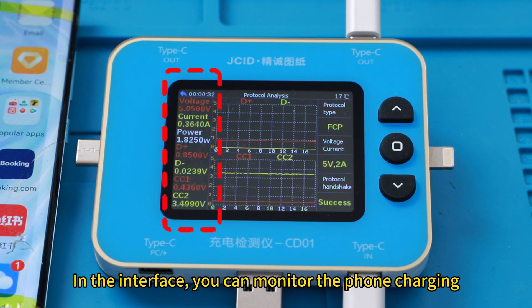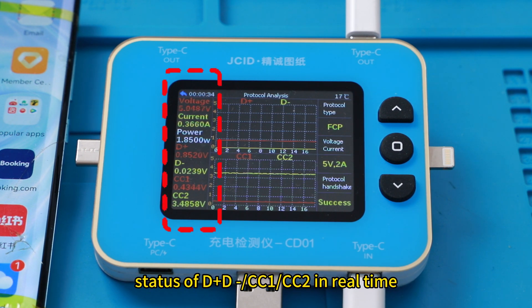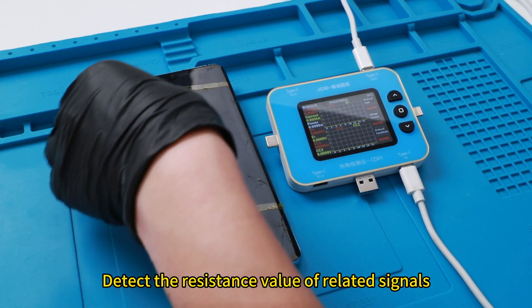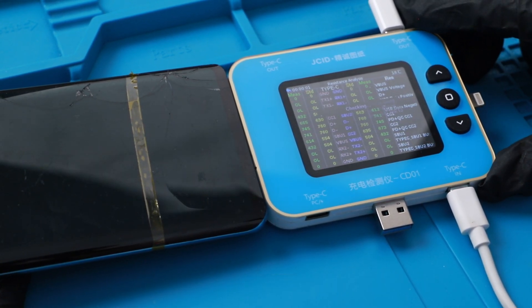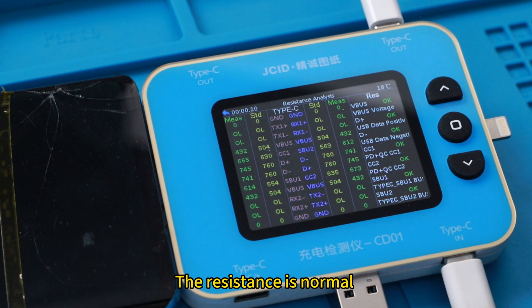In the interface, you can monitor the phone charging status of DD, CC1, and CC2 in real time. Detect the resistance value of the related signals for the charge connector without removing it. The resistance is normal.